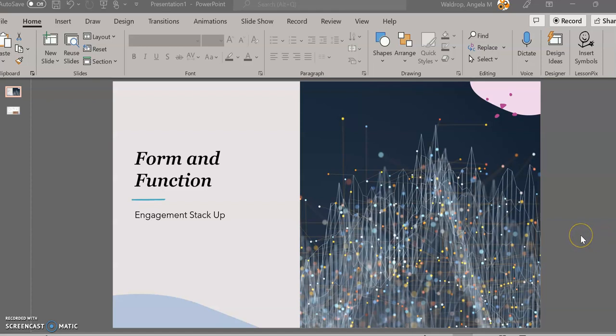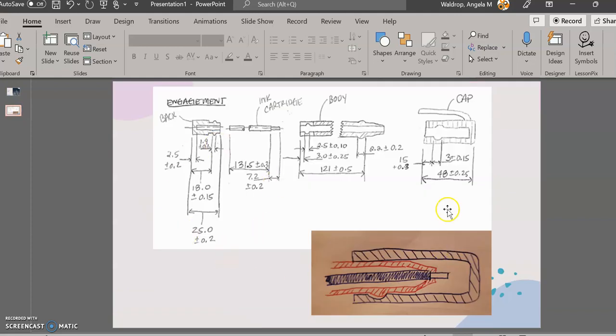What we're going to work on today is our second stack-up example, and that's going to be an engagement stack-up. In order to do that, we're going to use an example that I've hand-drawn here. Please excuse the crudeness of these sketches, but in order to get them done quickly, I just did a hand sketch.